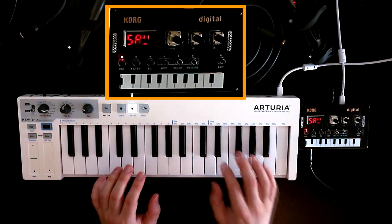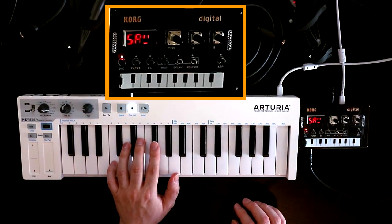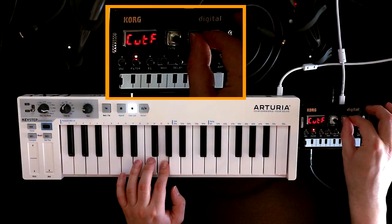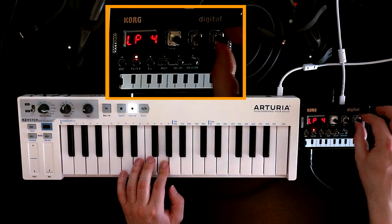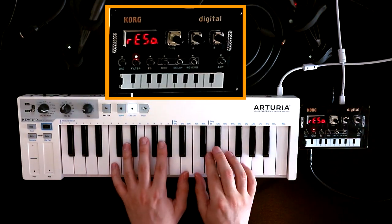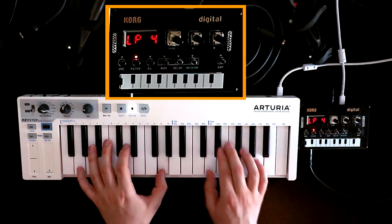So what we have here is the initialized patch — this is what it sounds like when you first plug it in. We're on the sawtooth oscillator. Let's go into the filter and just darken the sound a little bit. Digital filters but sound nice. And on the B knob we've got a little bit of resonance, just enough to emphasize the cutoff frequency without getting any ringing.